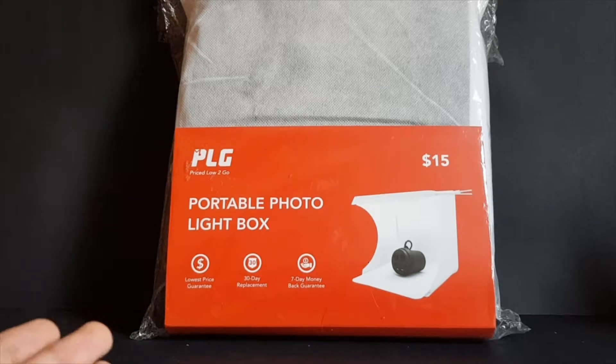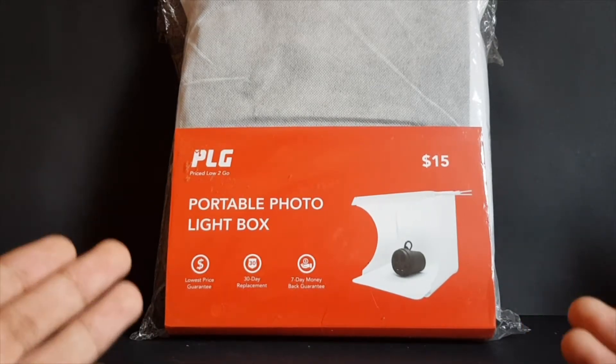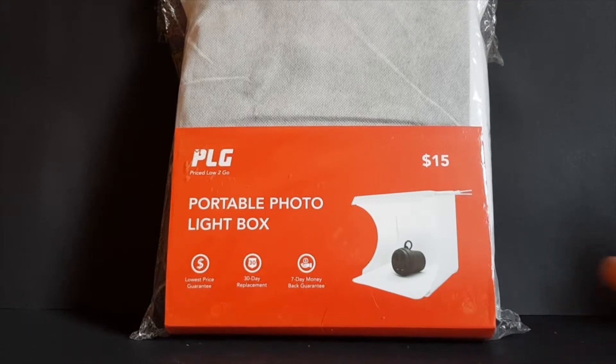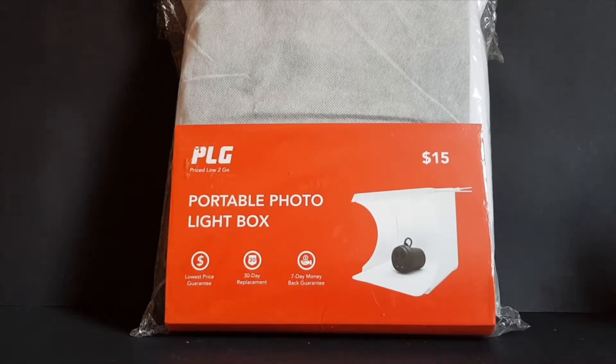I can understand why — they can use it to take pictures of their Gunpla. And in one of my private group chats, my friend also mentioned that this light box is really, really good. So I thought, you know what, I'm going to go to the store and buy this.